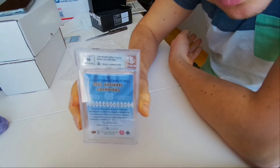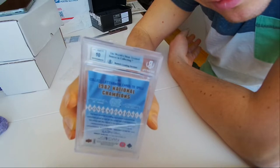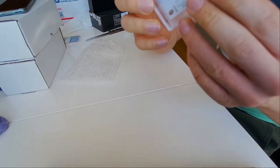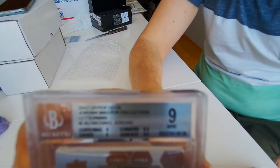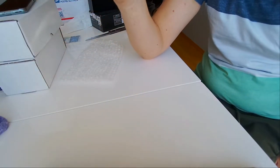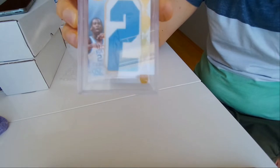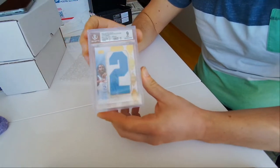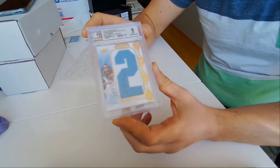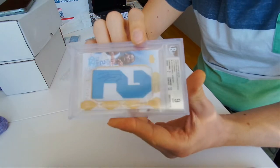I don't know if you can see that — yeah, the front... there you go. This is the card I've been waiting for a long time. It's a Michael Jordan patch auto, four out of five. It says here four out of five.